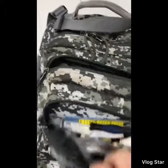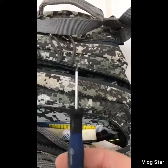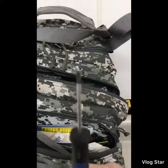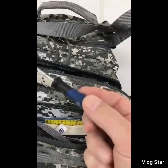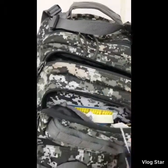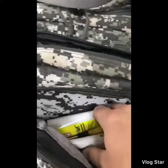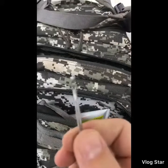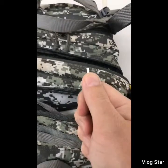Inside here I keep a micro flathead — these things come in handy for doing little 22-gauge wires and whatnot, and calibration stickers. I also have another micro — see how tiny that is compared to my thumb? Really tiny one.